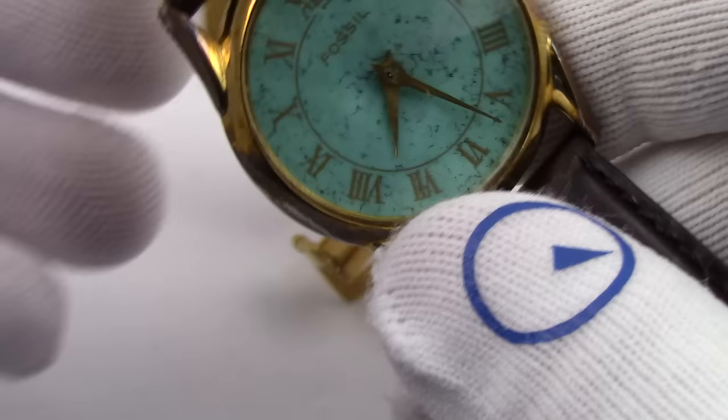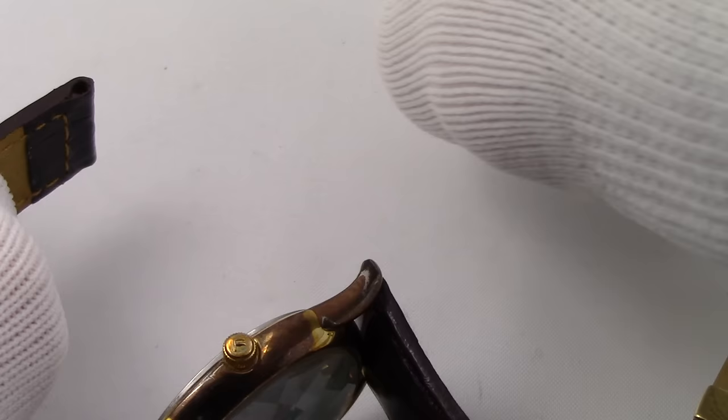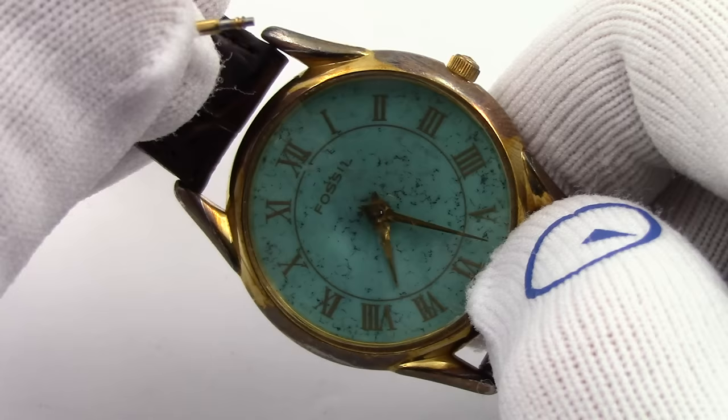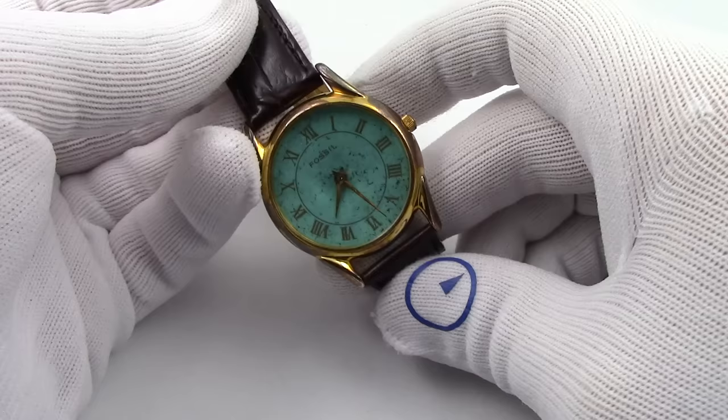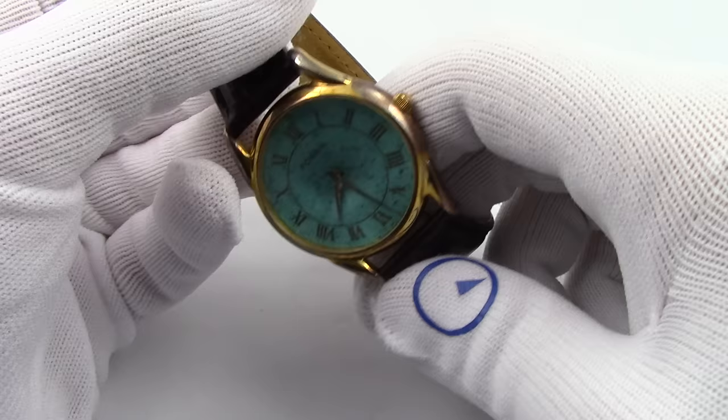We'll flip it over — and look at that, it's now 7:27. I've been working for two minutes here. We'll put the little pin back in, and we are ready to go with a battery in our watch. It didn't cost us really anything much — no specialized tools. Batteries you can get online; they're extremely cheap. The days of going to Radio Shack and spending $5 on a button battery are over. It's all buttoned up and ready to go through another day of wear.